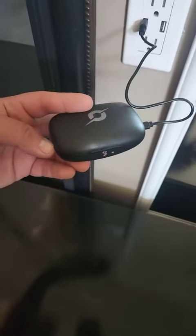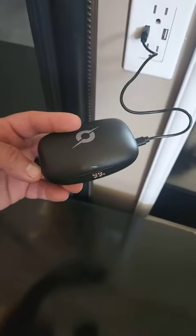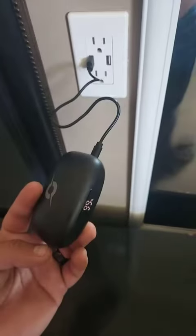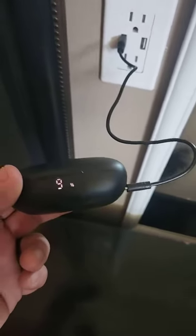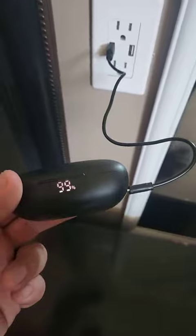I am demoing these A12 wireless sport earbuds — I just got them today and mine came with 98% battery, which is awesome. I am charging it just to show you: it is a USB-C port, and the cable end is just a basic USB connector so it can go into your computer, laptop, or any USB port.